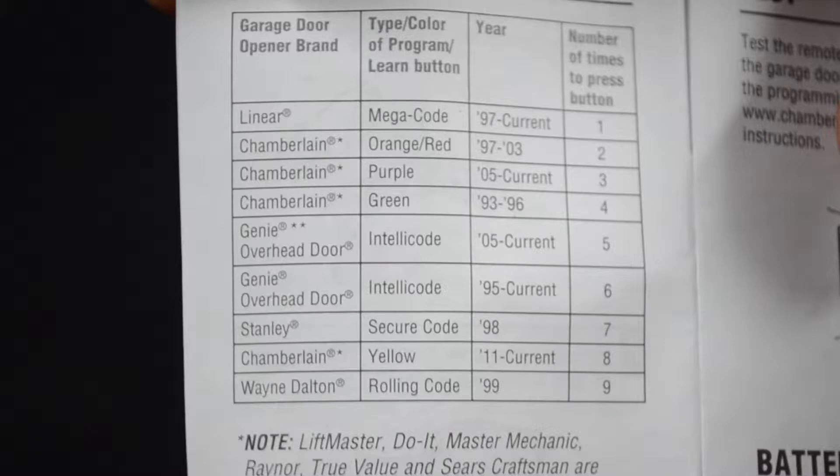I've got my owner's manual right here. It's got all these garage door openers and their corresponding learn buttons. The Chamberlain is also a LiftMaster — you can see in the note there — along with DoIt, Master Mechanic, Raynor, TrueValue, and Sears Craftsman. They're all compatible with Chamberlain technology. The Genie IntelliCode is a little bit different.